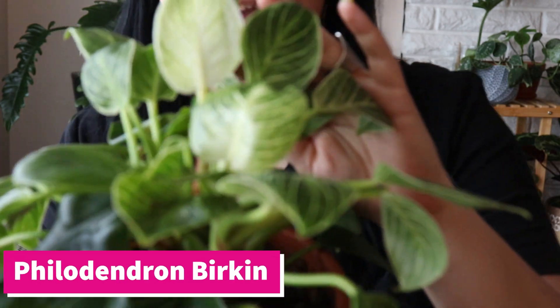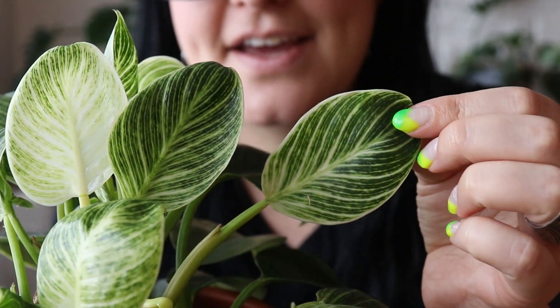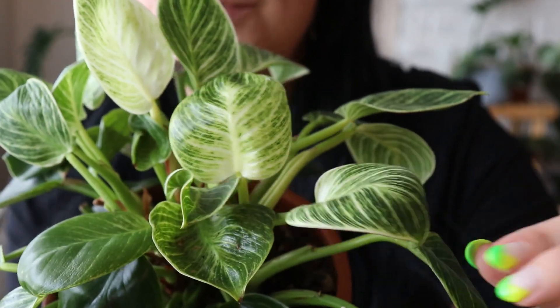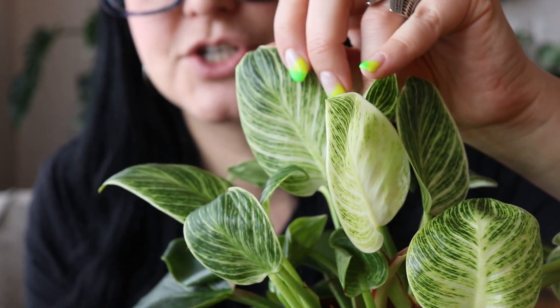Last but definitely not least is Philodendron Birkin. I love Birkins — I love that they are so much easier to find now. I feel like everywhere you go, every grocery store has Philodendron Birkins. But they are so beautiful — look at this leaf. I actually have two Philodendron Birkins because I love them so much, and they both live in pretty low light. They consistently are putting out new leaves.